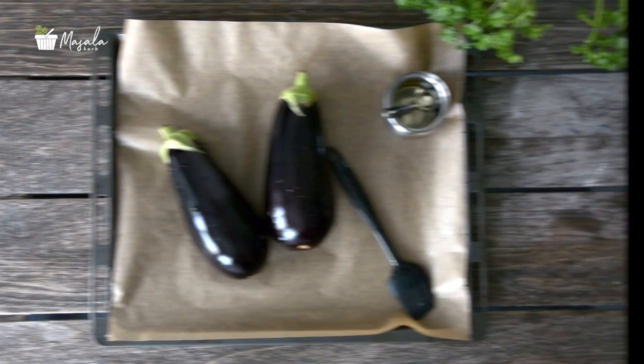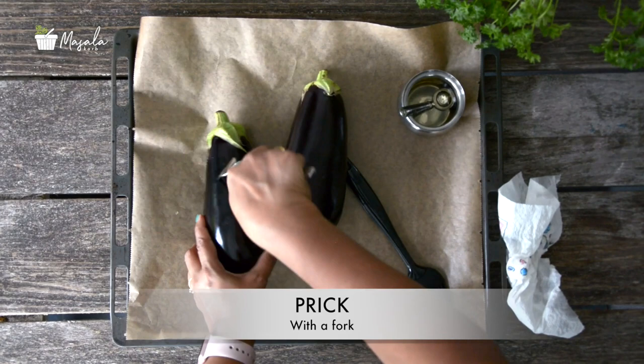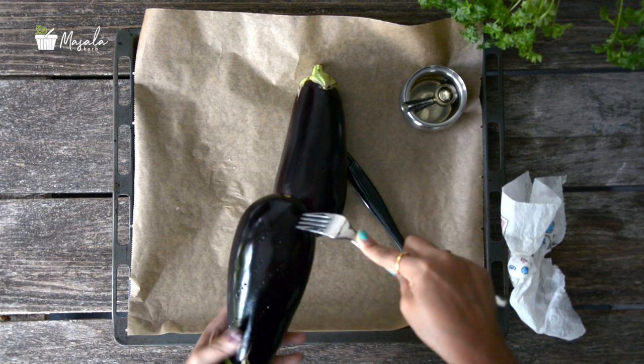Here I am using two big eggplants — you can also use one eggplant. Rinse them well and dry with kitchen tissue. Prick a few holes using a fork and apply some oil over the eggplant using a brush.